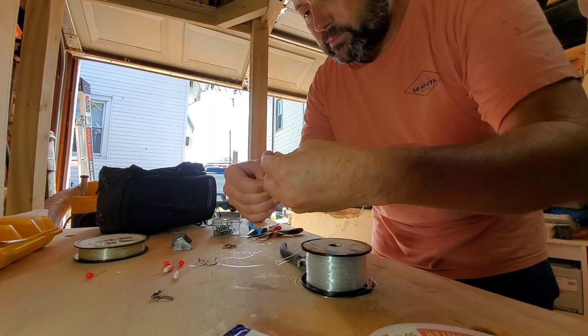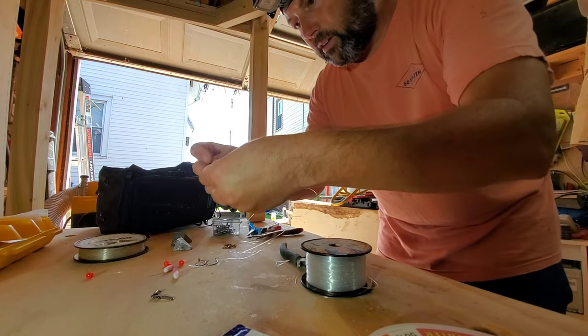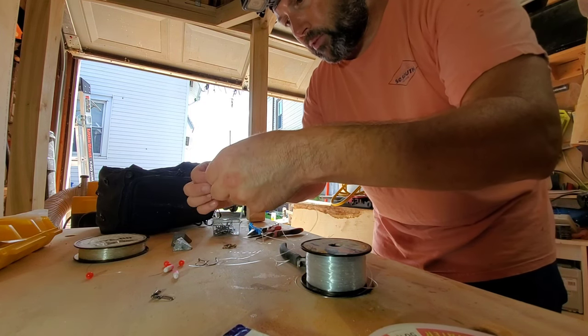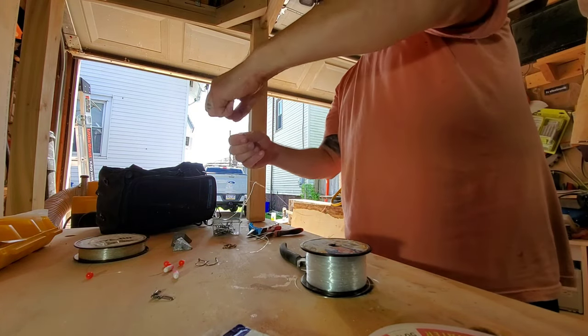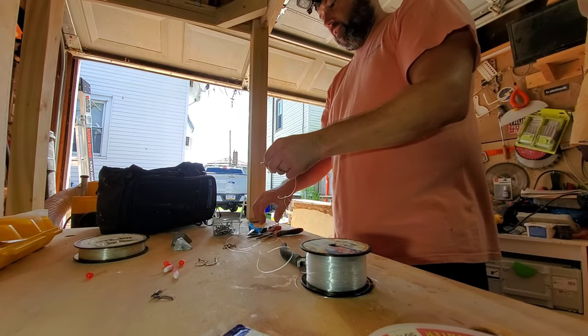Now I can start cutting some tag ends here, and down the bottom here. This is kind of a short one — I probably should have made it a little longer, but this is just a little example of how I do these.